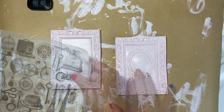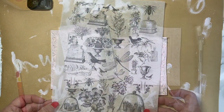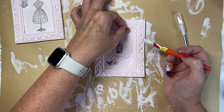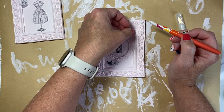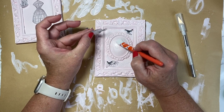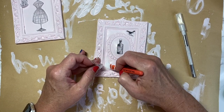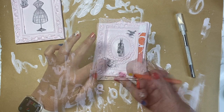Once I have two coats on and they're completely dry, I'm going to take these tissue papers I printed out from the Graphics Fairy — she calls them sticker sheets, I'll link them below. I'm going to choose the ones I want and fussy cut with a razor knife, cutting as close to the actual design as possible. I use matte Mod Podge, putting on a thin layer because these pieces are tiny, and get them placed down. Then I go back with a thicker layer of Mod Podge and go over the entire center piece.